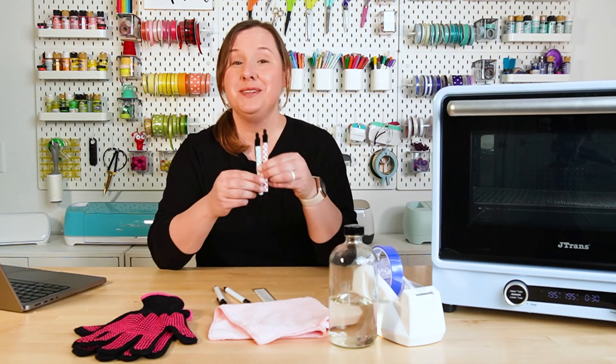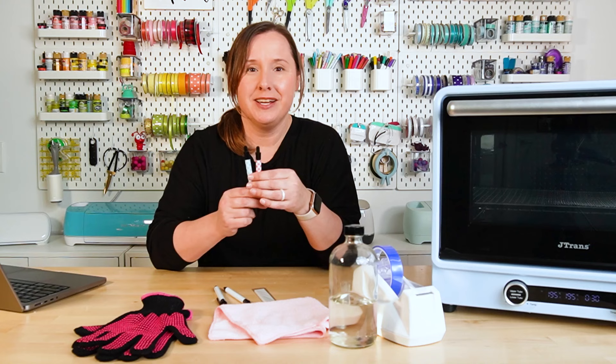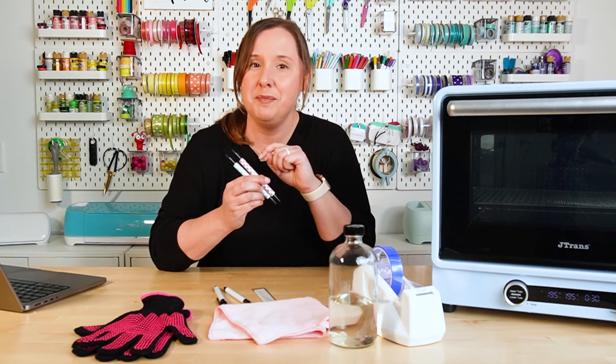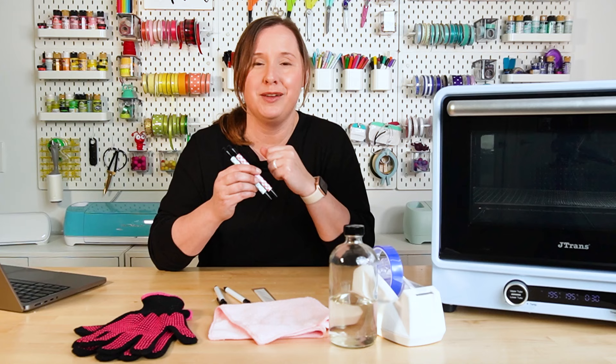Hey friends, it's Kori from Hey Let's Make Stuff, back with another sublimation tutorial. Today we are going to sublimate pens. This is a relatively easy project. Pens are not very expensive and you can customize them in so many ways. I will also show you how to add a name, as well as how to wrap the transfer around the barrel so you get a really good image.